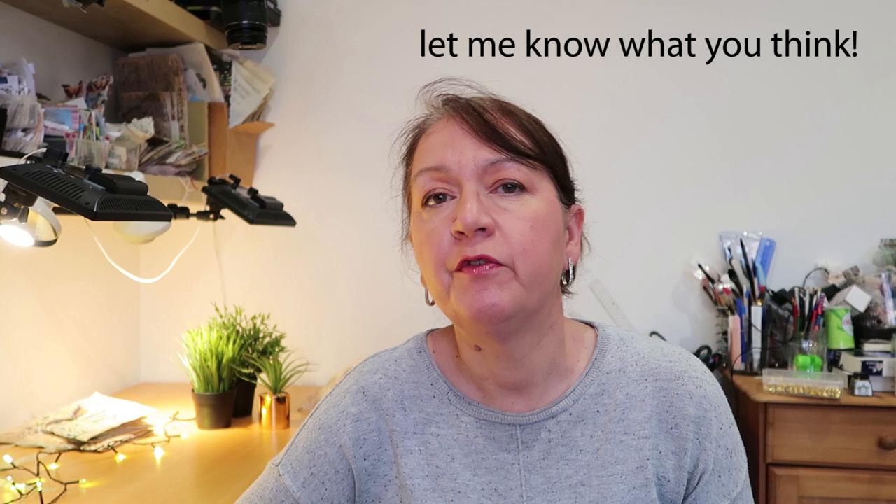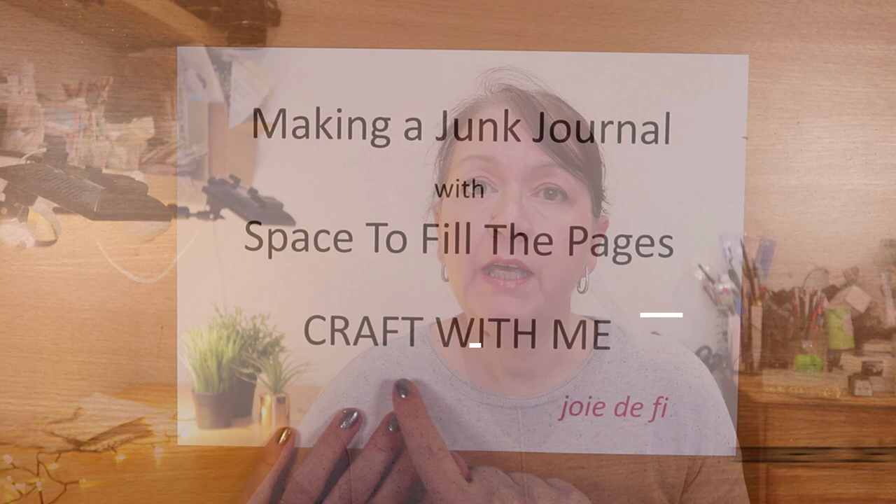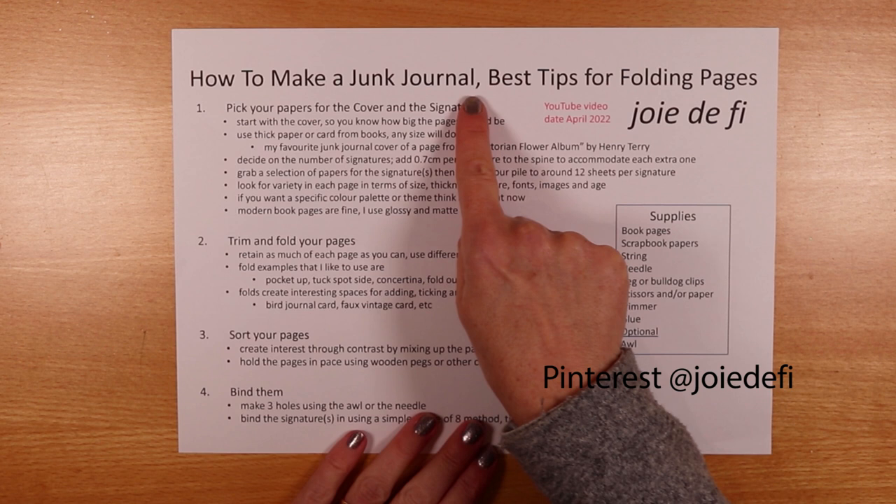I'm going to do things a little bit differently today from the usual more structured tutorials on my channel. It might feel just a little bit different in this video — I'm going to show you some of the behind-the-scenes activities, the nooks and crannies in my craft room that I don't normally share. I hope it will feel like you're here crafting with me, sitting alongside me as I put together a junk journal.